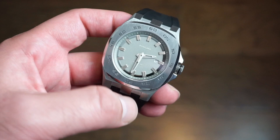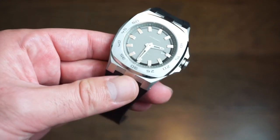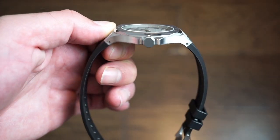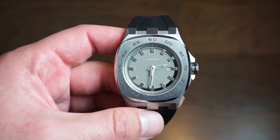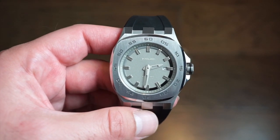We get 41.5 millimeters across and 8 millimeters thick — I got that with my calipers. 8 millimeters. That's extremely thin, guys. It wears really like a plate flat on the wrist, which is actually really nice.